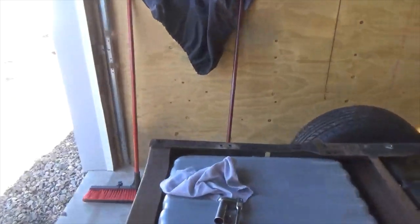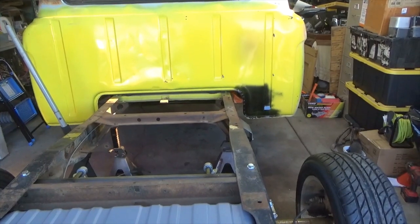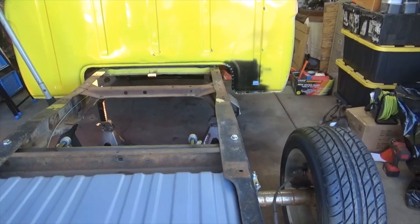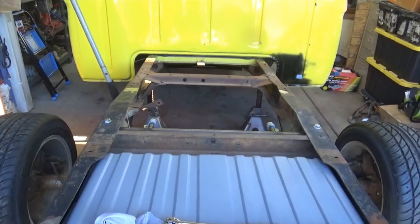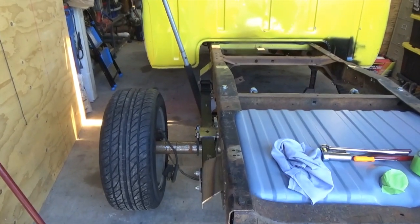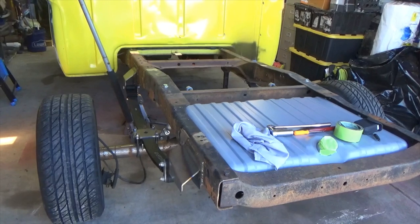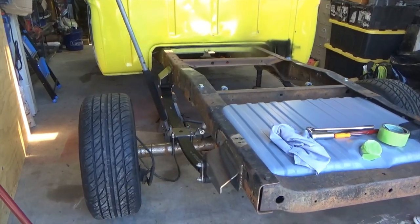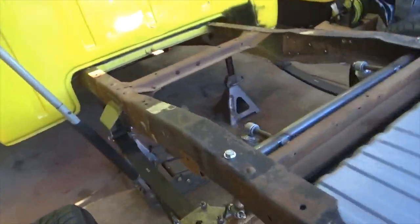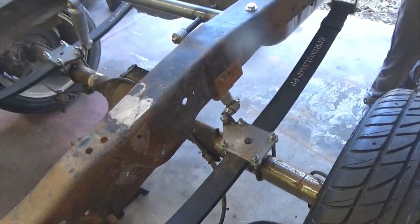I'm up here at a friend of mine's place now — we have common interests. His name is Riley and he builds custom F-100s. This is a 1965 and that's a Crown Vic 88 Crown Vic rear end. He's cleaned it off, cut the hangers off the frame. Did you shorten this frame? This was a short bed. Running the TCI parallelogram leaf spring suspension — that is sharp, that's a custom clean setup made by TCI.